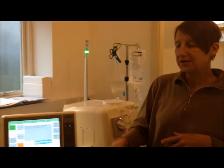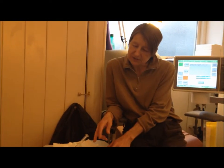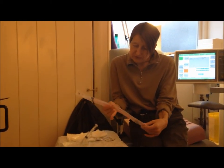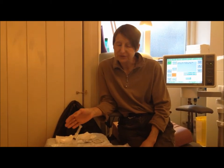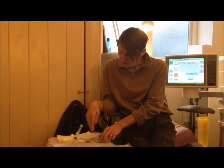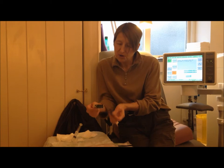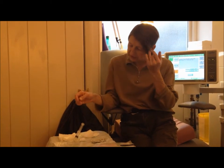Over here on this little trolley are all the bits and pieces that are needed to connect me up to the machine. These are the needles that are used. We've got a syringe here — lots and lots of syringes are used in dialysis. We've got these pinnacle wipes; two wipes are needed for each dialysis session.